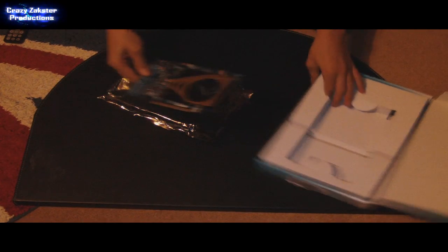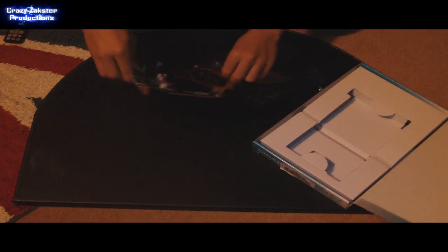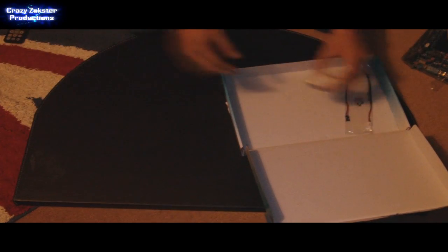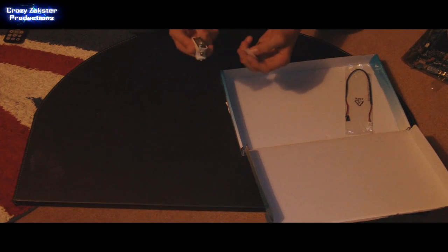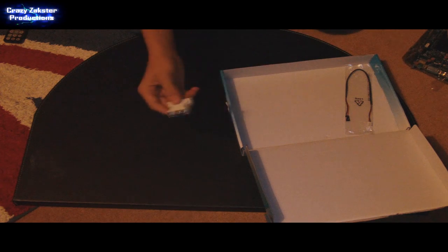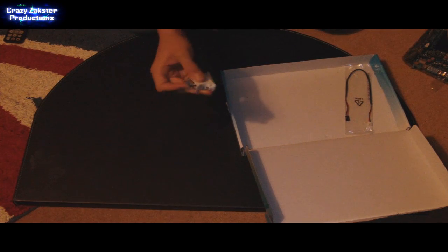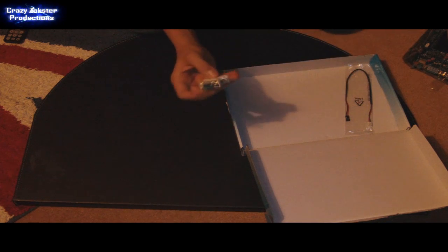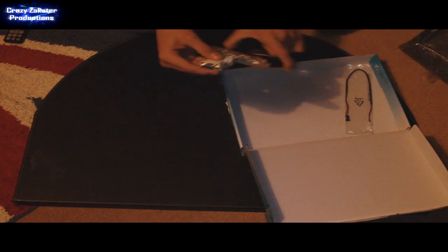Also included in the packaging, underneath, is a DVI to VGA adapter. It's a DVI and that's the VGA, and it just screws onto the back — like that.